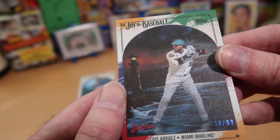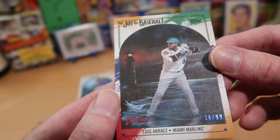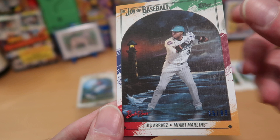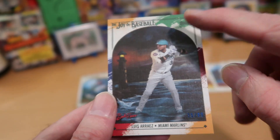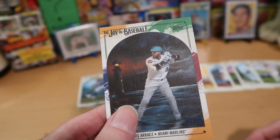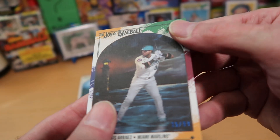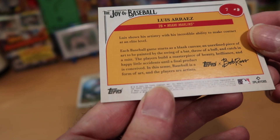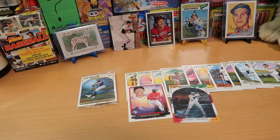It's Luis Arraez from the Marlins — this is a numbered card, 35 out of 99, and that is really cool. Arraez out there, the gentle waves lapping at his heels, a lighthouse off in the distance — it's probably pretty hard to see the ball in that fog. That's a sweet looking card. These are thicker than the regular cards and the finish is more canvas-like. The back in typical Topps fashion tells us nothing about what kind of insert this is, but it is obviously numbered.